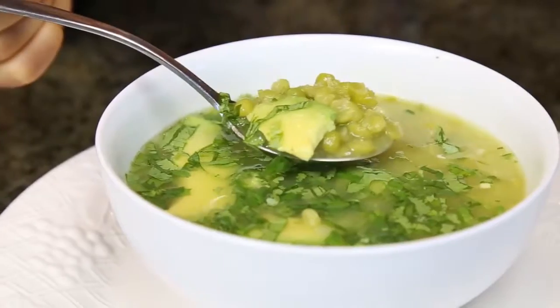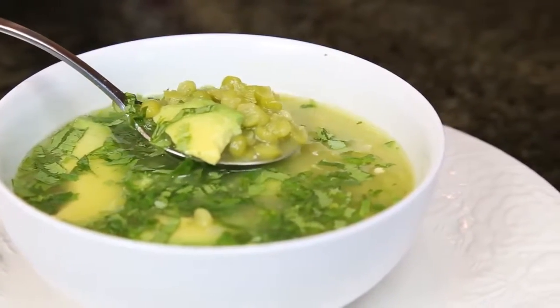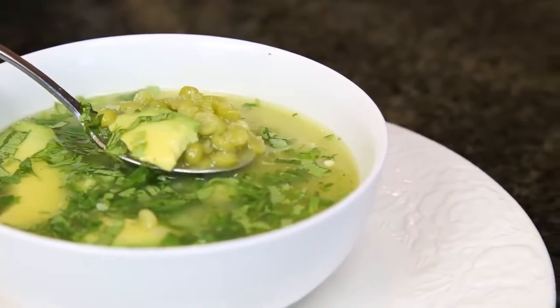So last time my mom and I did a recipe of a lentil soup and many of you loved it. We mentioned that another soup my mom also made for us often was the pea soup, and a lot of you guys wanted it. So yeah, it's a very easy and delicious pea soup, just like the lentil soup — very nutritious, very easy to make.